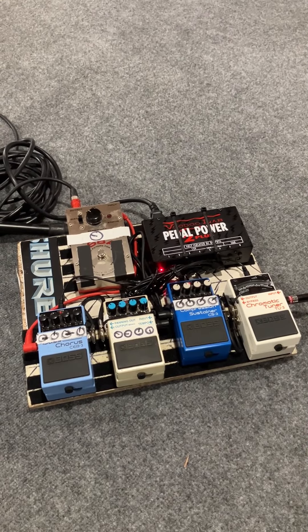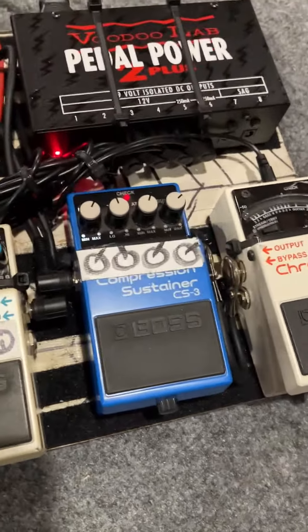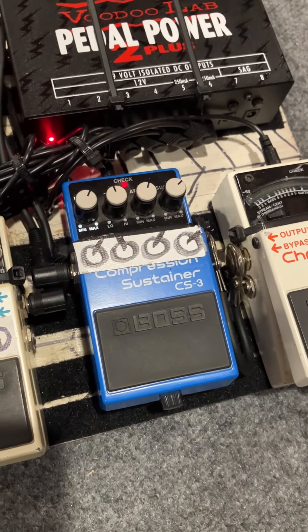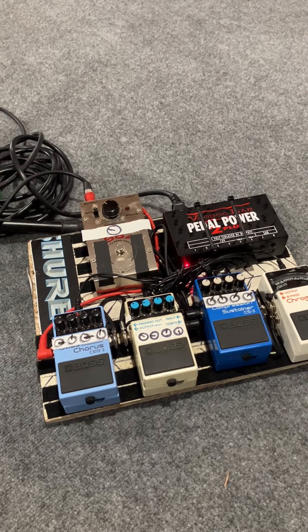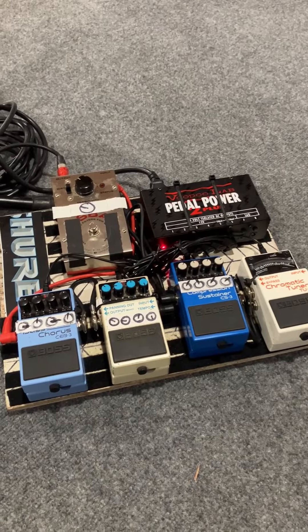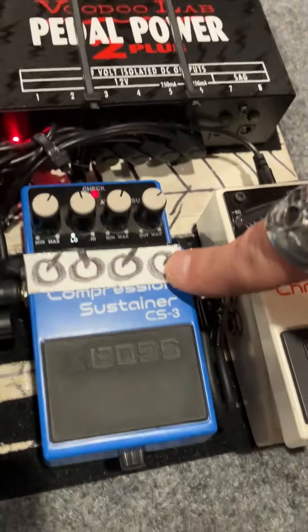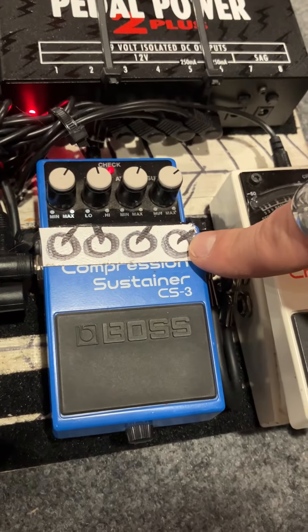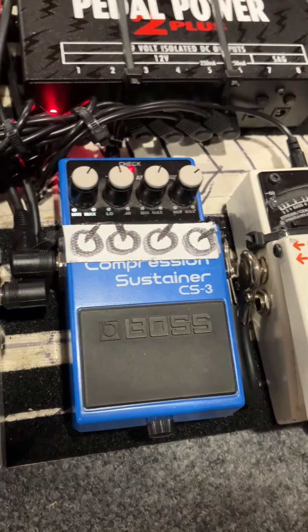I keep my Boss compression pedal on all of the time. Trade secrets — they're just settings. I like the sustain, I like the fatness. It sounds awesome without it, but it sounds even more awesomer with this — truck glue. Very nice. You may or may not notice all these amazing markings I have, so that when I jam it in the road case, I can quick set it back like it's supposed to be, and I don't have to remember all of this all of the time.